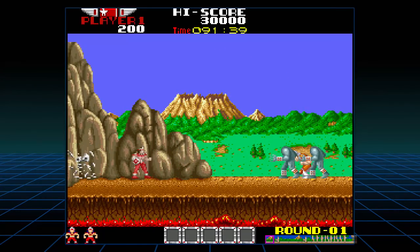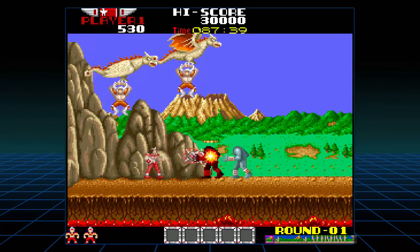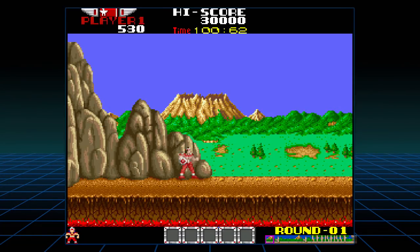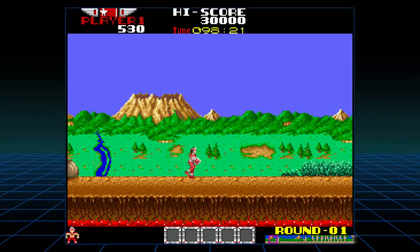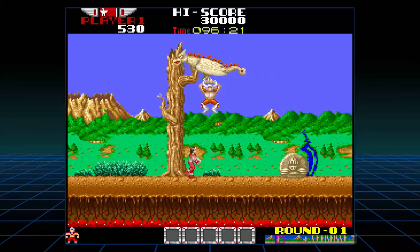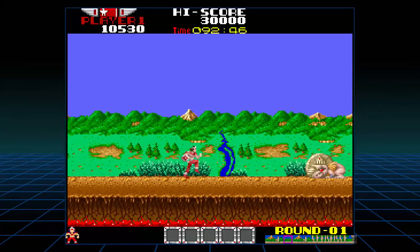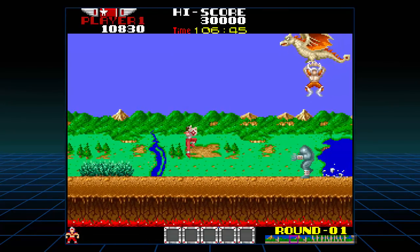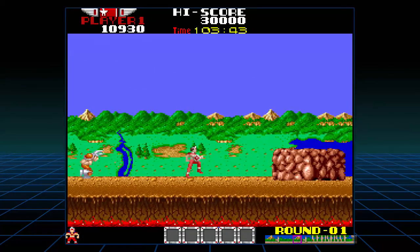We got some grunting going on. One hit kill! Let's just add some more quarters. All right, let's actually move this time. That just killed everybody. The T — I don't know what that does. I'm not really familiar with Rygar, to be honest.